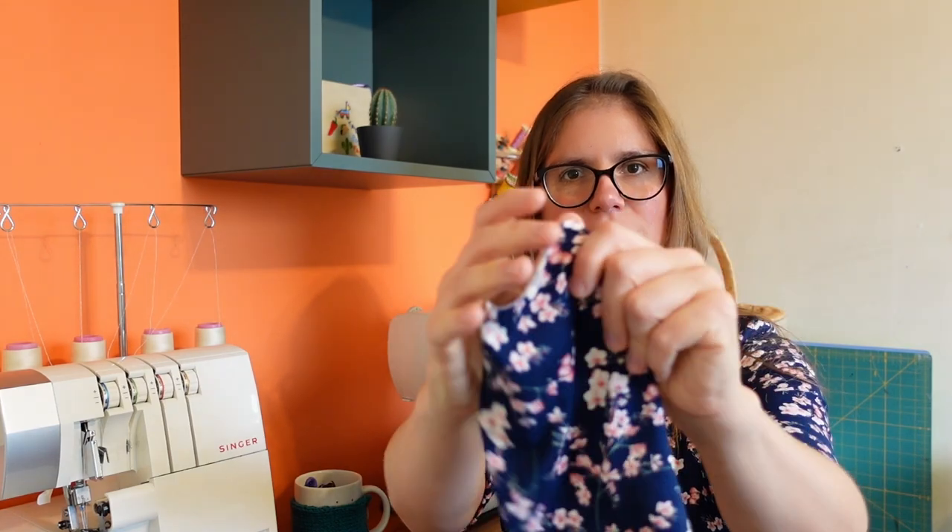It's a jersey fabric with four-way stretch and it has been really surprisingly comfortable to wear. It's a polyester fabric which worried me a little bit because I don't usually get on very well with polyester — I get very sweaty and stinky. I was worried about the same situation but I don't know what it is, maybe because of the very fine nap on the inside it's not right up against my body. It doesn't have the same effect — no sweat, no smell, really comfortable.